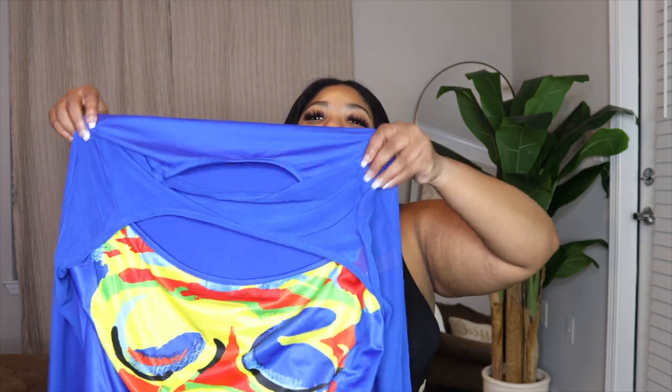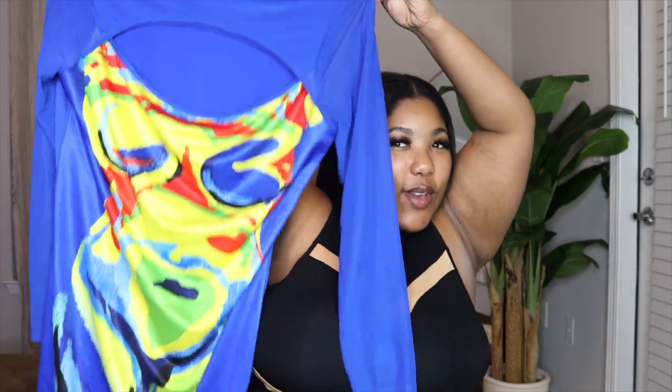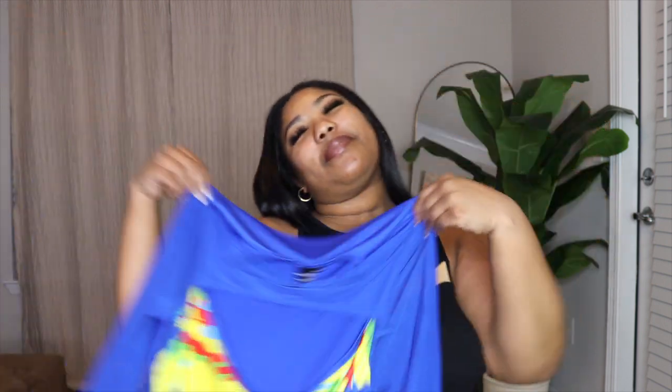Before I move on, I wanted to hype up this next look because she really did that. Right now the Y2K body heat imaging type of designs in clothing are really hot, so I had to get a piece. And when I tell you — I just want to hug this dress, I love it so much.